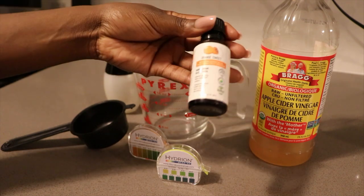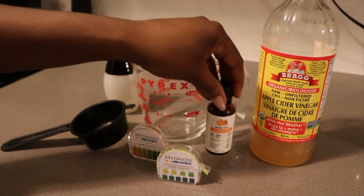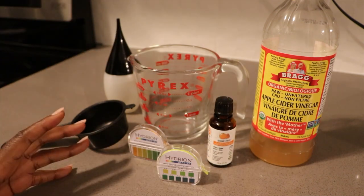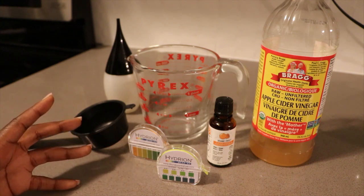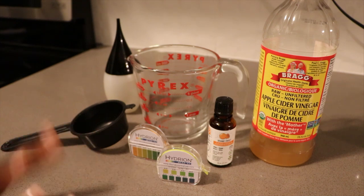Then I also have sweet orange essential oil. You don't have to add fragrance, but to me apple cider vinegar isn't the sweetest smelling thing in the world. Where your hair is concerned it's not as prone to irritation as your face is, so I'm okay with fragrance.